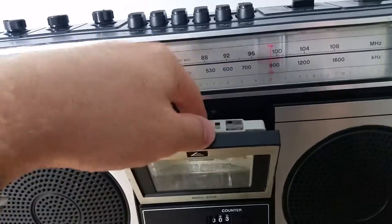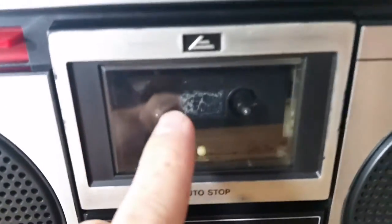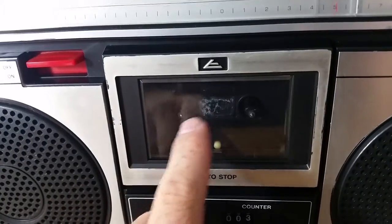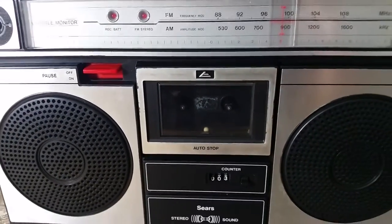One thing to note: there is a missing sticker in here, a little bit of residue. I'm imagining it was probably an auto stop or some sort of a logo insignia from Sears. Unfortunately that's missing.